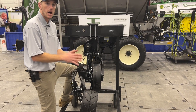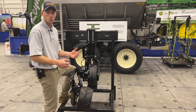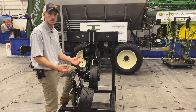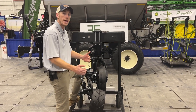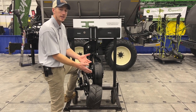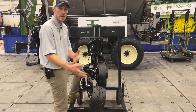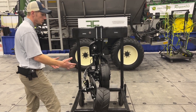We've sold the Yetter Magnum for years as a low-disturbance, high-speed row unit that can go into no-till situations, high-residue situations, and without hardly any residue or soil disturbance whatsoever. We can place anhydrous anywhere from three to six inches of depth.